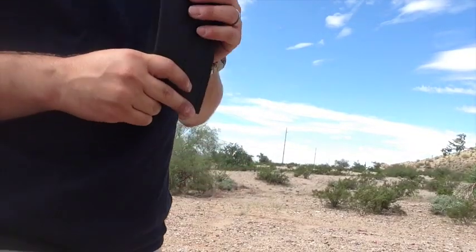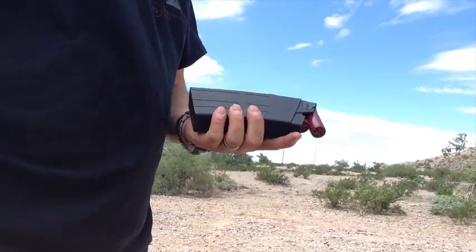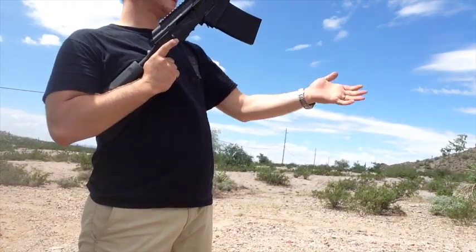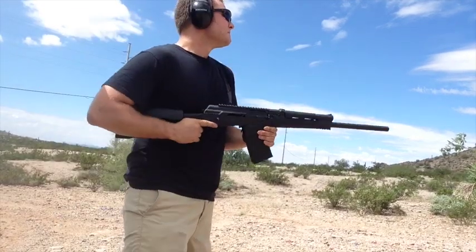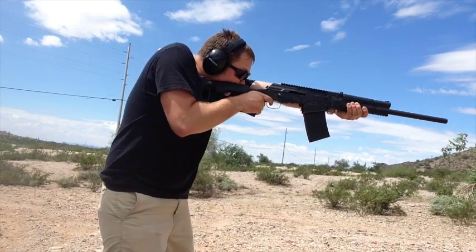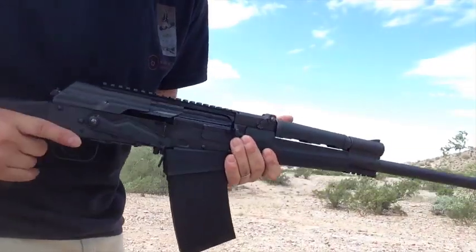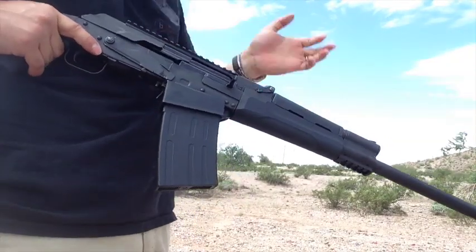Here's another test with the 1-1/8 oz target loads — Federal — with the cylinder choke and the higher gas setting. And here's try two with the 1-1/8 oz birdshot that supposedly doesn't work very well in these.